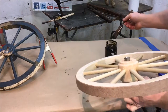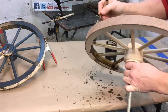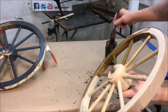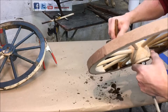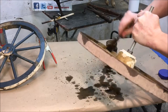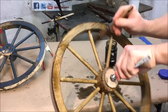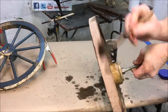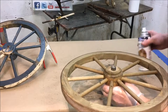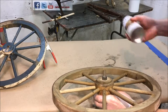We're just going to brush this on. The next step is we're going to seal in the dye with just a light coat of acrylic.